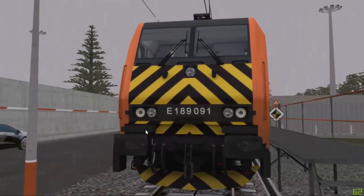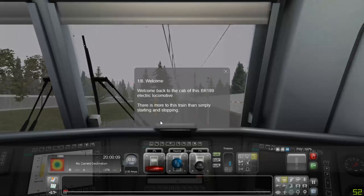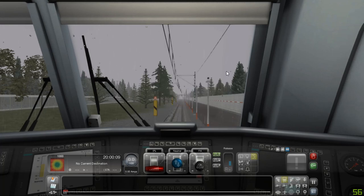Welcome back to the cab of the BR-189 electric locomotive. There is more to this train than simply stopping and starting.